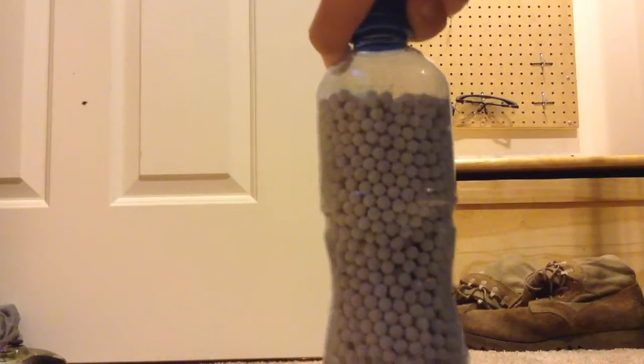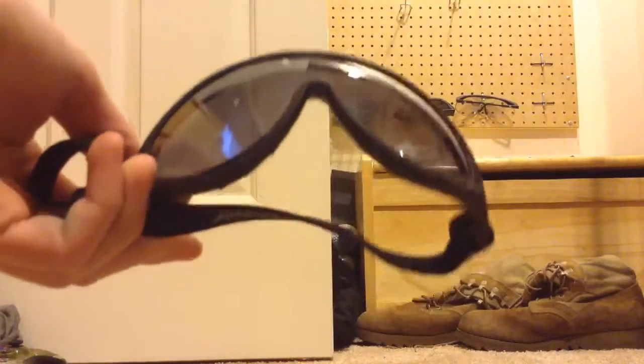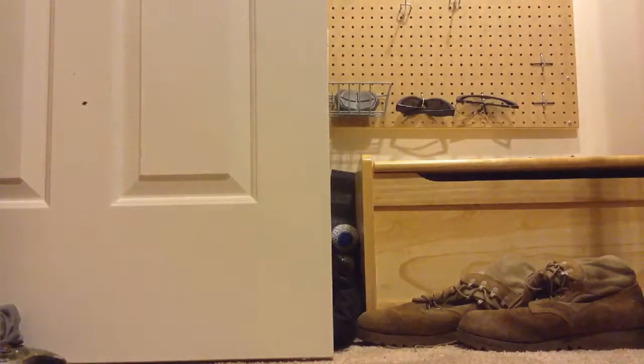BBs are essential — that's how you shoot stuff out of your gun. Another must-have is eye protection; you cannot play the game without eye protection. This is just what I use — these are Crosman goggles. They're rubberized, elastic, and the frame is bendable, so they're pretty good.